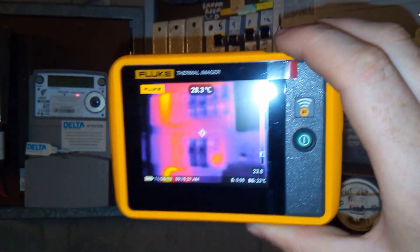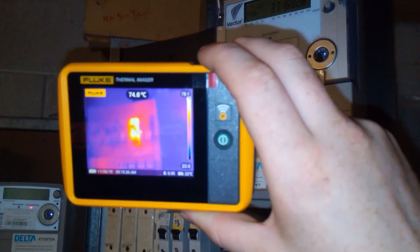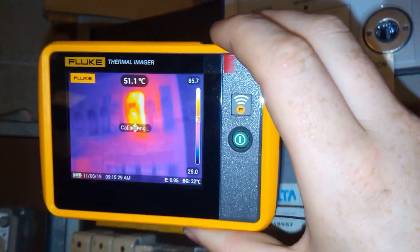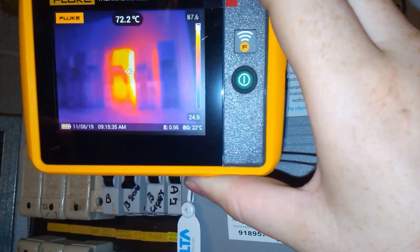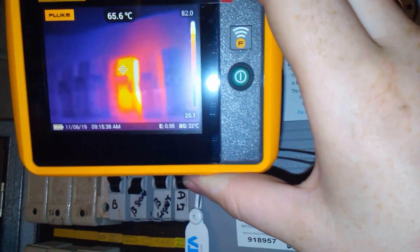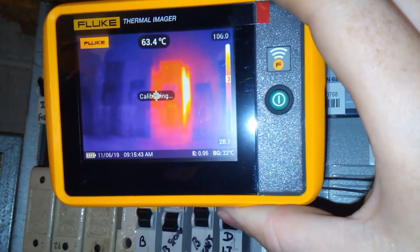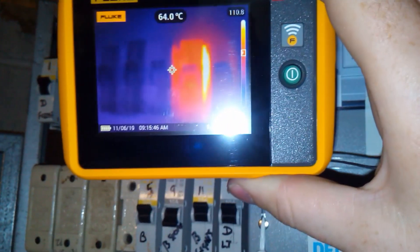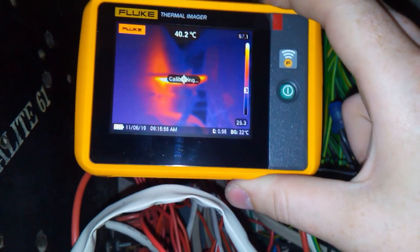There's the benefit of thermal scanning — we have a look at this one, it seems to have a loose connection on the top of it, around 106 degrees Celsius. Going behind the board, you can see this glowing cable here. If you look at it without the thermal camera, you can't tell — just put your fingers near it and feel the heat.